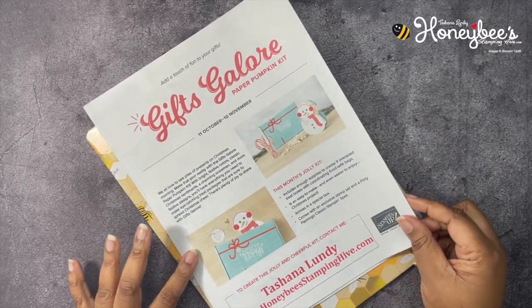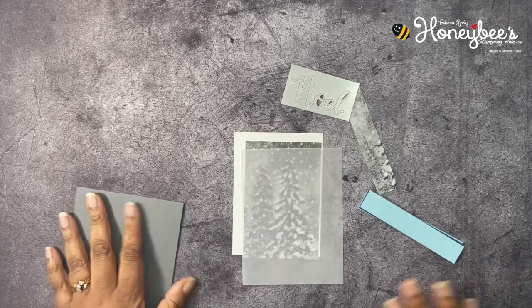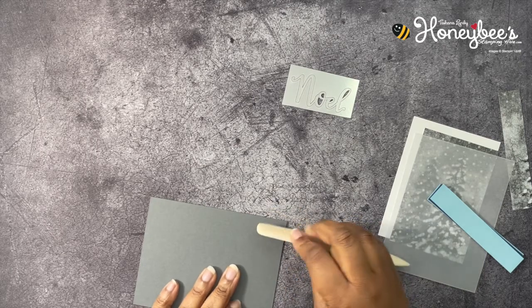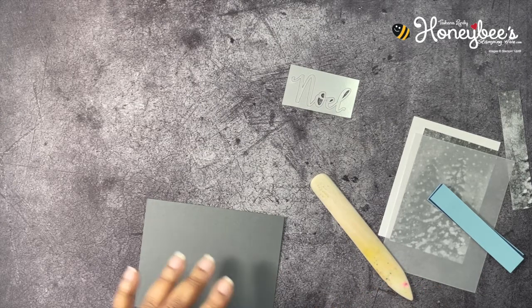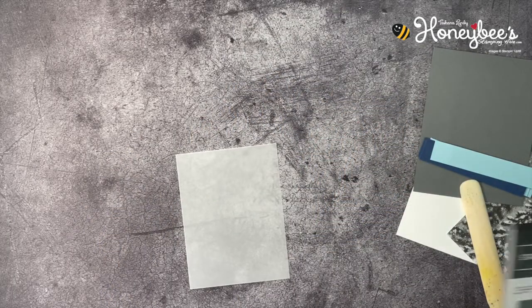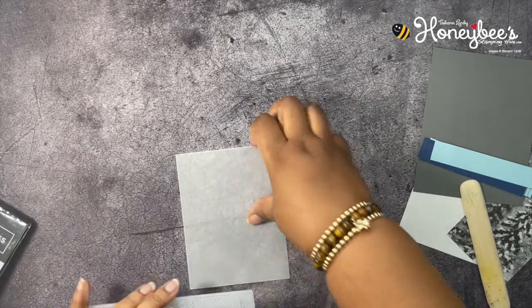First, the buzzworthy business of the day. We have the Gifts Galore Paper Pumpkin kit — that's the kit for November. You have until November 10th to subscribe to get this particular kit. It includes supplies for nine oversized treat boxes with coordinating food-safe bags, and it comes in a decorative keepsake box. There will be a link in the description box below for you to subscribe.